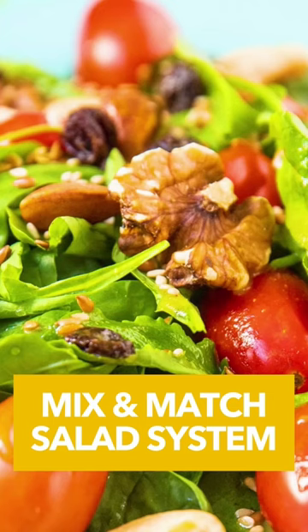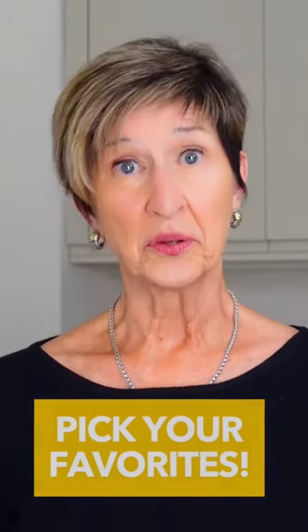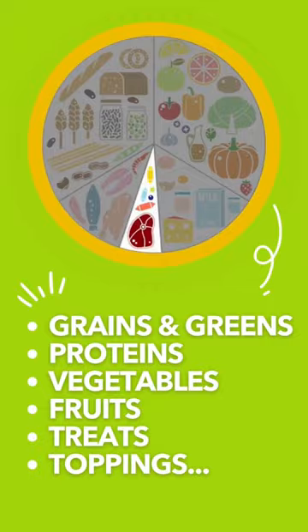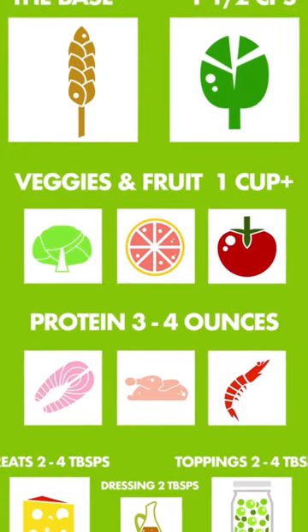Start mixing and matching. Which ingredients you choose in your mix? Totally up to you. How to match them up in a perfect combination? Hey, that's your choice too.